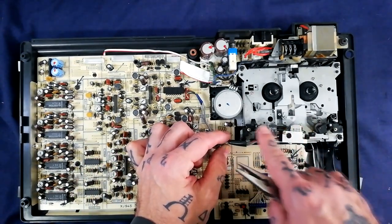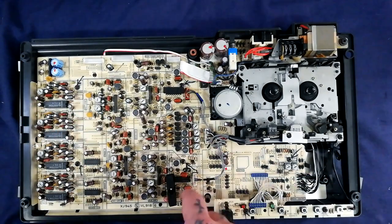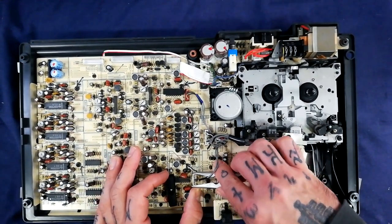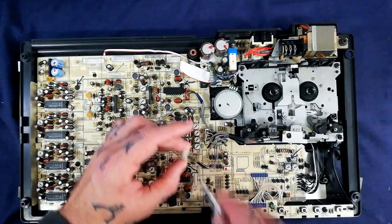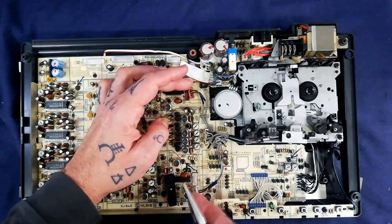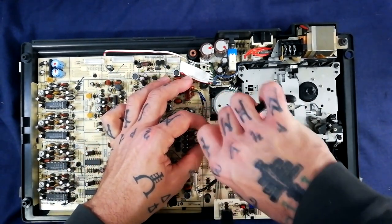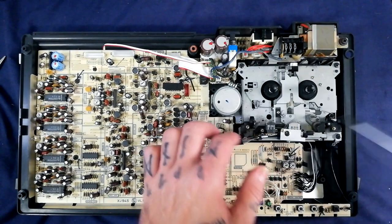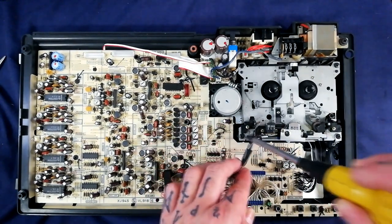Let's get this transport out of the case as much as we can. We're going to detach the cables running from the magnetic heads to the record/playback board. We don't want to use the strength of the wires to pull these out as they're very thin and delicate - just coax those out using a pair of pliers. White plug goes into white socket and red plug goes into red socket - two halves of the recording/playback head. We can get this transport away from its mounting posts with four screws.